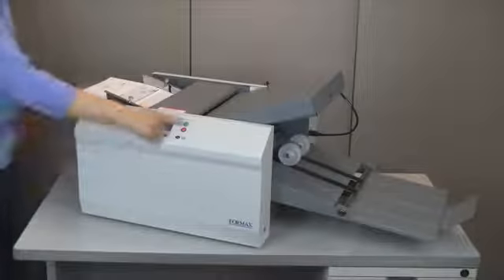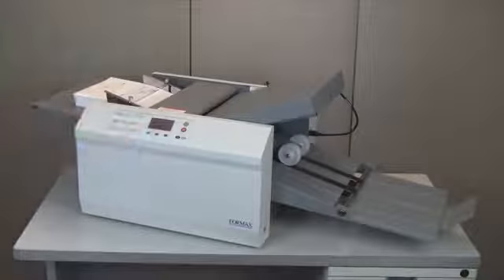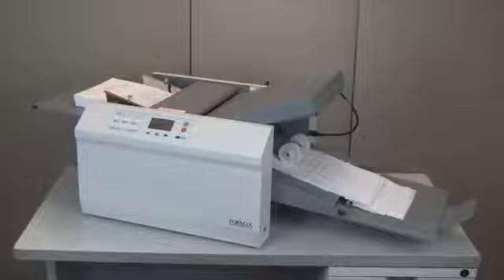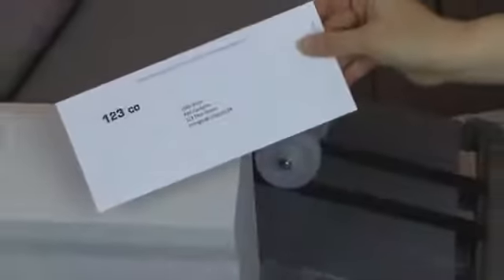The Formax FD2054 Pressure Sealer provides the ultimate high-volume tabletop solution for processing pressure-sensitive one-piece mailers. Pressure seal forms can be used wherever a document can be printed and folded on one sheet, eliminating the cost of envelopes and creating a sealed mail-ready piece.